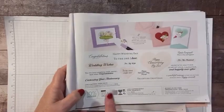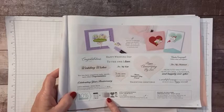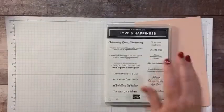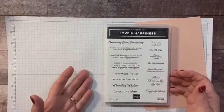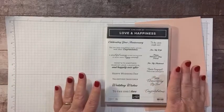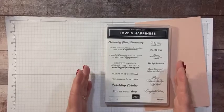I'm going to pair this with the Love and Happiness bundle. It has a hybrid embossing folder plus some dies, and then the stamp set is all sentiments. It has several for Valentine's, several for wedding, several for anniversary, some engagement — a ton of different sentiments, both bigger and smaller ones. Very versatile.